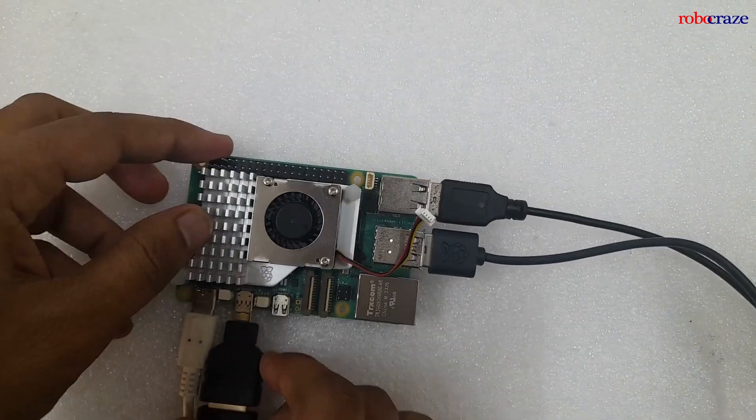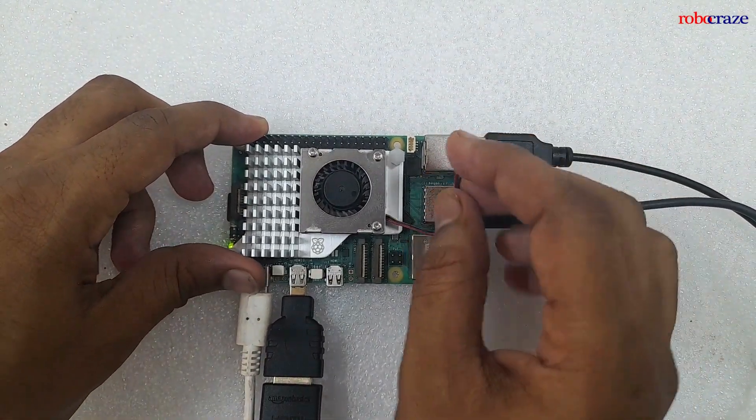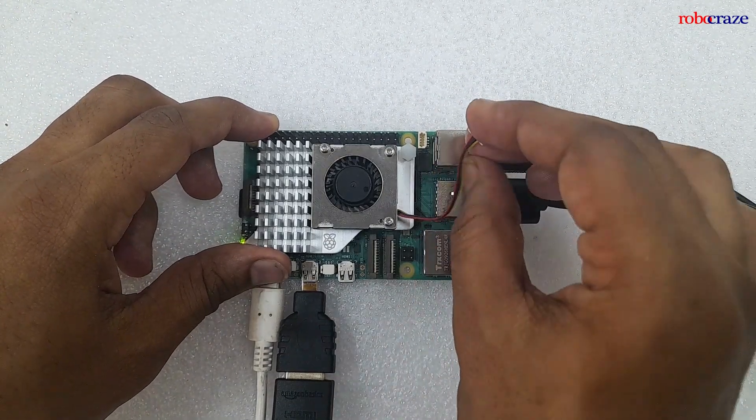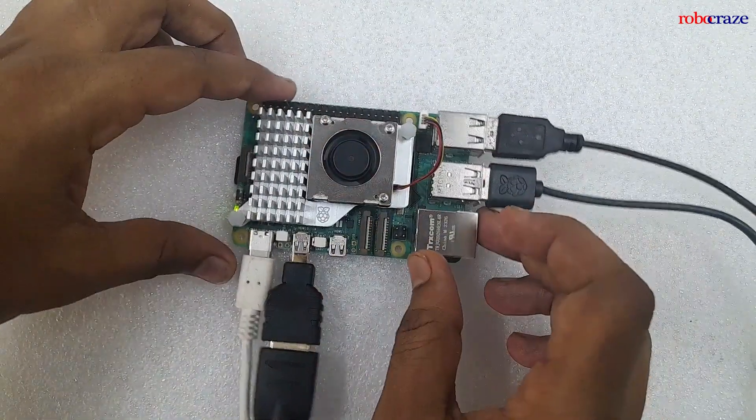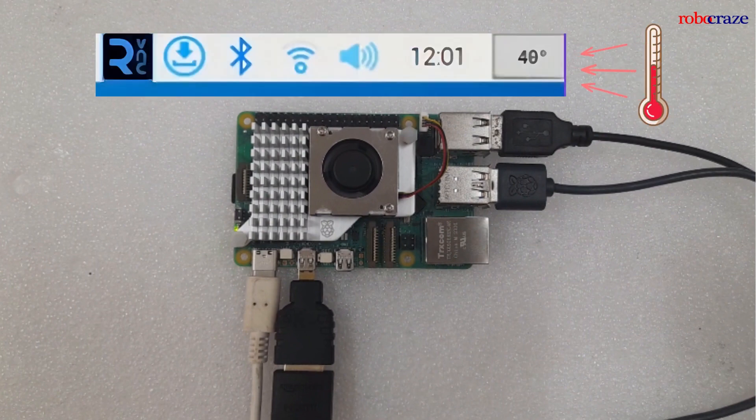The next step is to connect back the JST connector. As soon as you have connected it, your Active Cooler will start working. The cooler is actively managed by the Raspberry Pi firmware. After connecting the Active Cooler, the temperature has gone down to around 40 degrees Celsius.